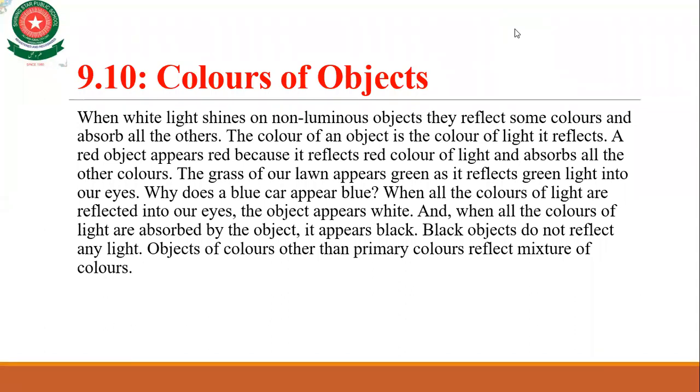A red object appears red because it reflects red light and absorbs all other colors. A green object reflects green light into our eyes. A blue object absorbs all other colors and reflects only blue light.